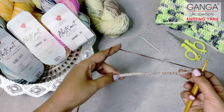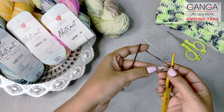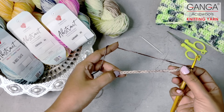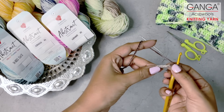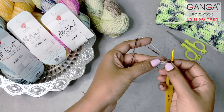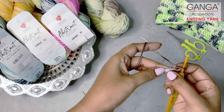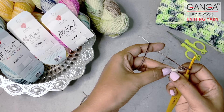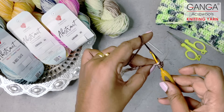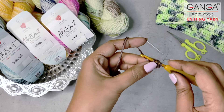After the foundation chains are complete, we are going to move on to row 1, and for row 1 we are just going to make double crochet stitches. The stitch depends on each one's preference — since I want flexibility, I have chosen double crochet. You can also do with half double crochet stitches. For double crochet, skip 3 chains and insert the hook into the 4th chain. Yarn over, insert into the 4th chain, and pull the working yarn out of the foundation chain. Now we will have 3 loops on the hook.